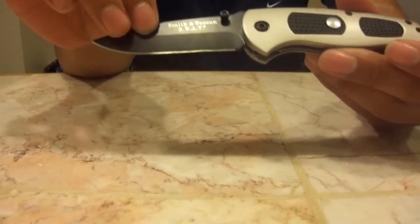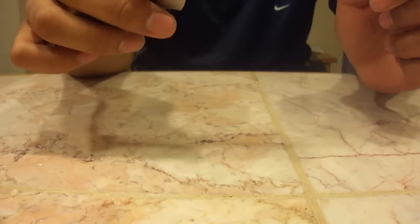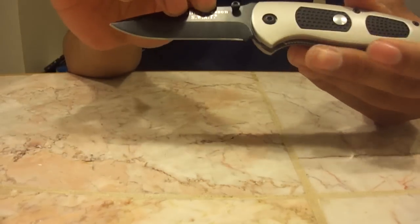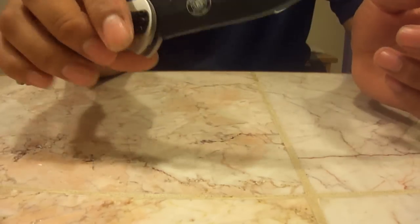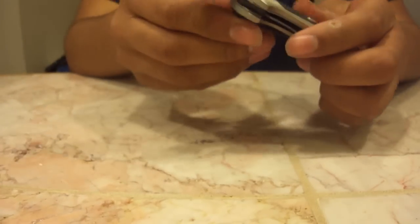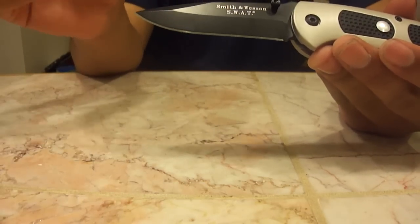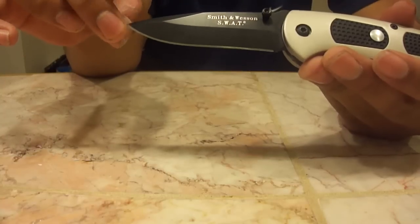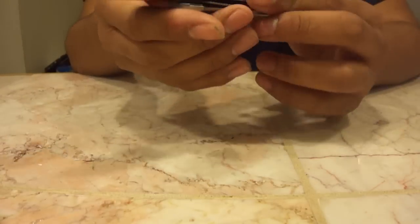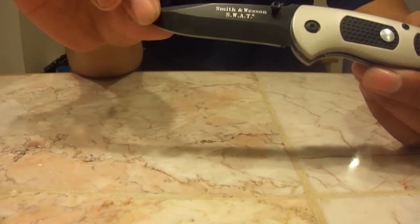This is one of Smith & Wesson's higher quality knives. I know a lot of people don't like Smith & Wesson knives, but I've never had a problem with any of my Smith & Wesson knives. The blade steel is 440C, which is not the best steel, but it's okay for EDC. It's pretty sharp out of the box, and after it gets dull I think I can put a pretty good edge on it.